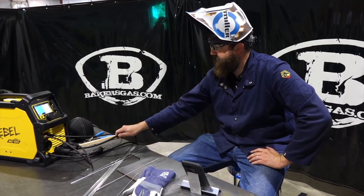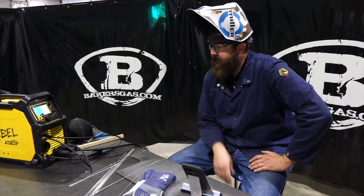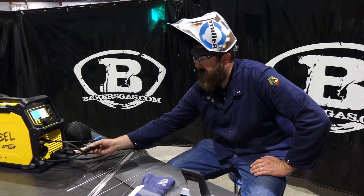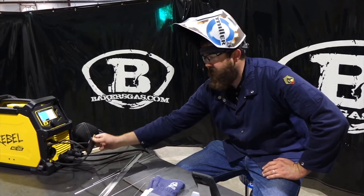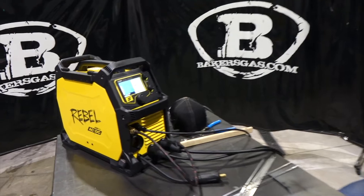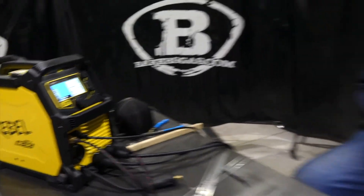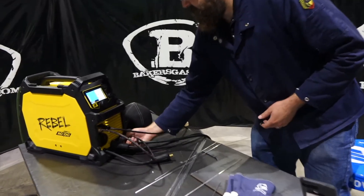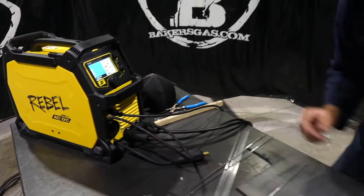The TIG torch is hooked to the negative terminal and the positive terminal is for ground. For MIG, your power lead goes into the positive and the ground goes into the negative, so you can't leave both hooked up simultaneously. It's not much to swap them out though — it's just a quick twist and they come right out, very little time to do that.